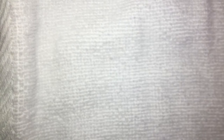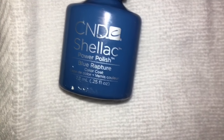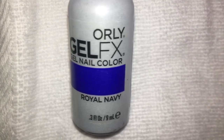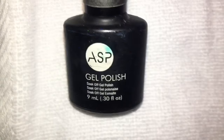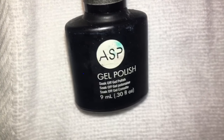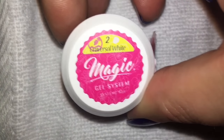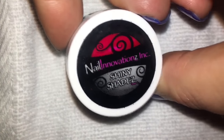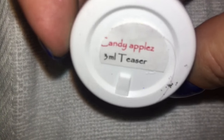I've already got some primer and base on my fingers. The products today that I'm going to be using are Blue Rapture by C&D Shellac, the Orly Gel Effects in Royal Navy, a black polish by ASP — I've kind of killed the label on this one — Universal White from Magic Gel Systems, and Nail Innovations Shiny Shades in Candy Apples.